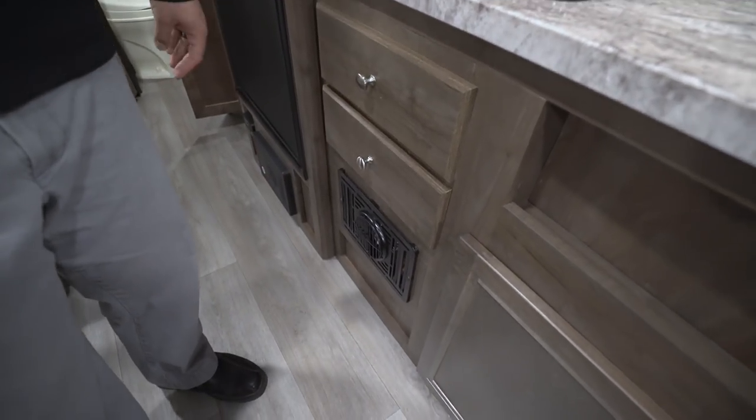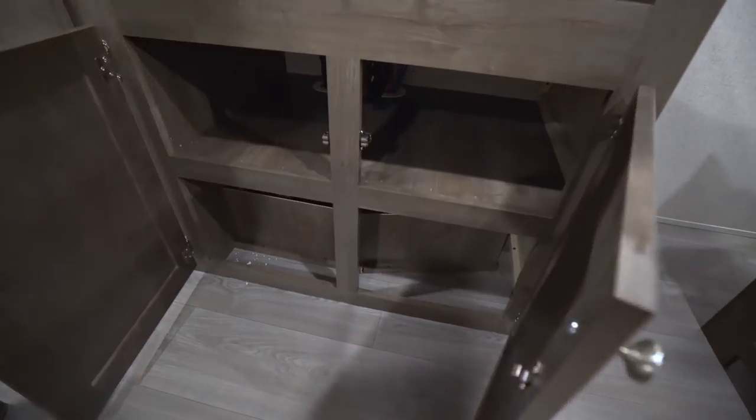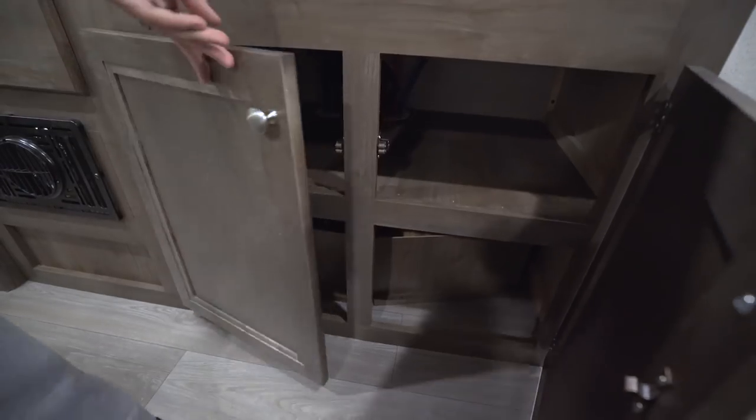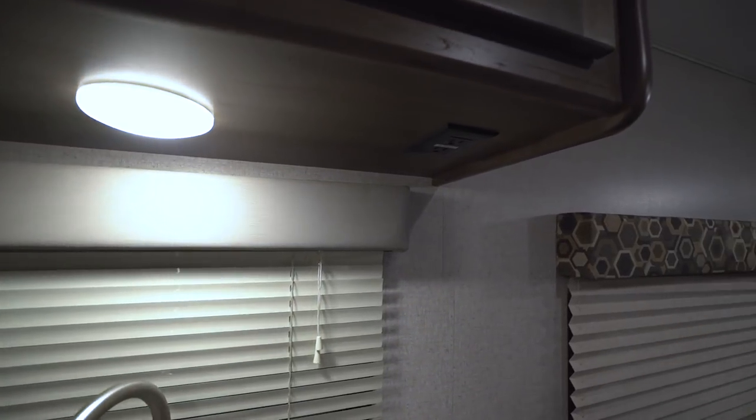Underneath you have two full-extension ball-bearing drawers — one for silverware, another for larger utensils — and the direct-vent furnace is right there, controlled by the thermostat I showed you earlier. Under the sink you have more storage. For plugins, right under here by the LED light there's an outlet so you can plug in any electronics — a coffee maker, toaster, blender, whatever you need.